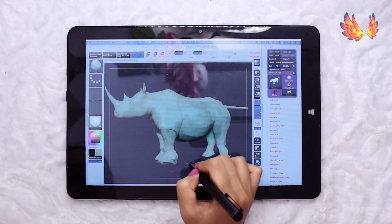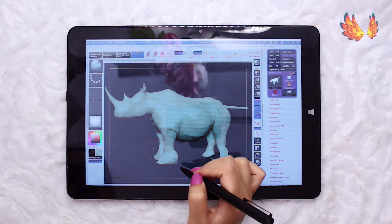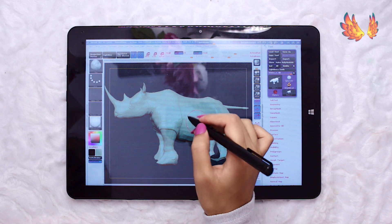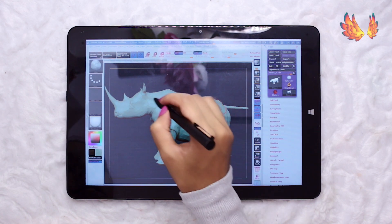Installing the program was okay — it didn't take very long, maybe about 2 and a half minutes. The program itself takes about a minute to load up, which isn't too bad considering this is ZBrush.